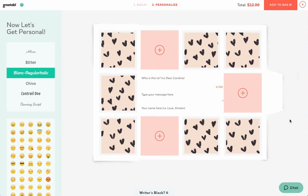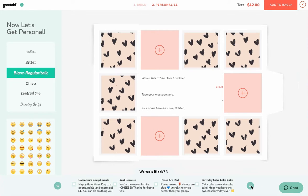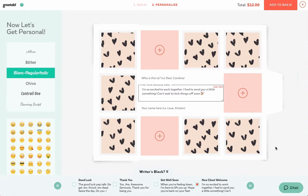Two features we have to make customizing your gift super quick and easy are the Writer's Box feature and the Photos Library. Writer's Box can be found at the bottom of your page. Click it to scroll through a bunch of pre-written messages perfect for any occasion. Not sure what to write for a new client? We have a message pre-written that would be perfect. Just click the box next to the message for it to be added to your greetable.